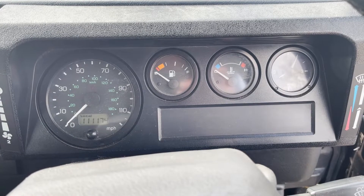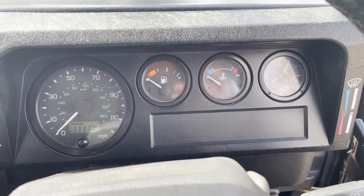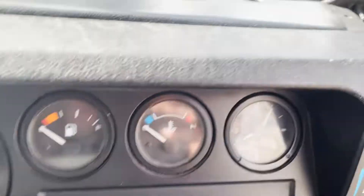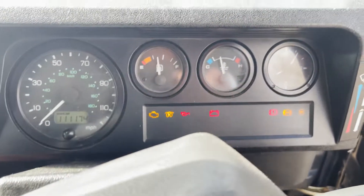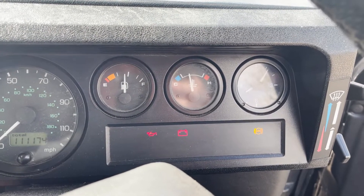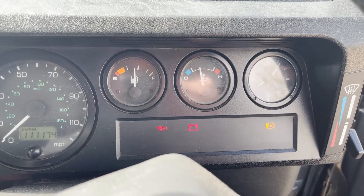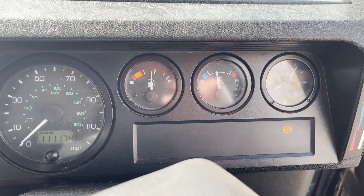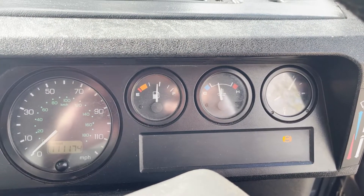Quick video of startup and idling on this 53-plate Defender 90 TD5 XS station wagon. Make sure we're in neutral — got the steering lock on. All the warning lights come up as they should. It's correct that the ABS light flicks out then comes back on and stays on until you're doing five miles an hour, so that won't go out for the moment, but it does go out when you reach five miles an hour. Everything goes out the way it should. Now we'll show you underbonnet.